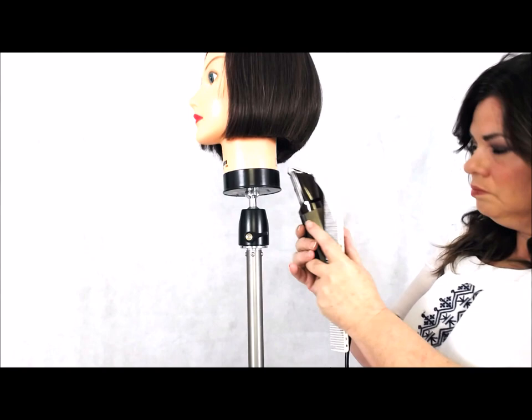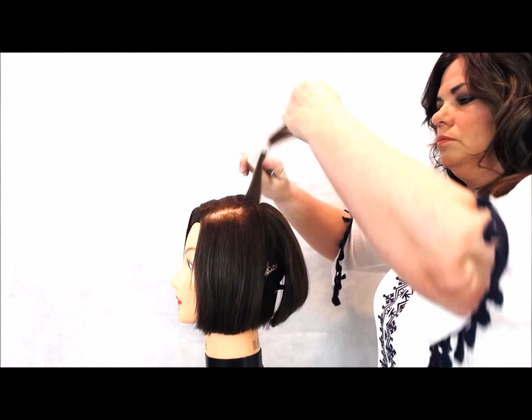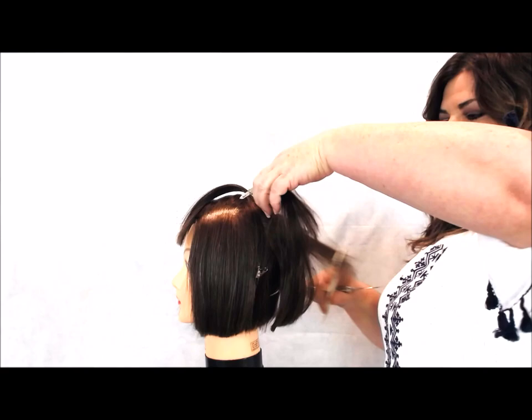I decided to start in that center back quadrant, and I want my guide length to start right under the nose. After establishing that length, I created a formula using head shape matters based off of the length of hair at the top in the center back and then the length of the perimeter. Based off of that, I created a formula where my first level is cut at 90 degrees.